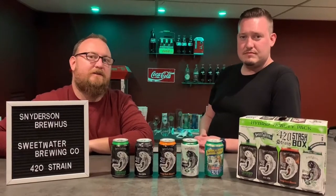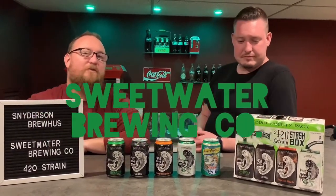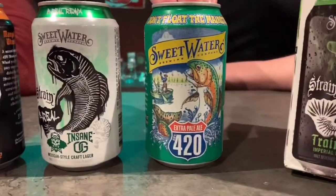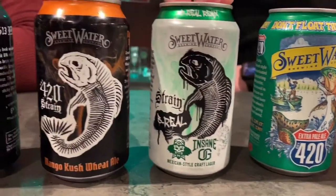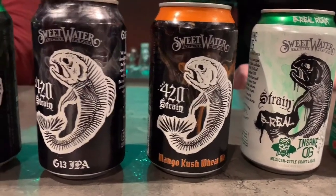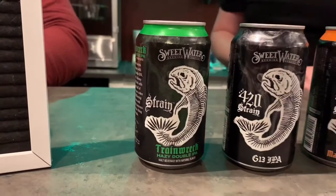Welcome back to Drinking with the Fat Guys. Georgia Sean here with Big Fat Will and we are drinking beer from Sweetwater Brewery — the 420 Strain Stash Box. We're going to start with the Extra Pale Ale 420, then the Insane OG Mexican Style Craft Lager, then the Mango Kush Wheat Ale, then the G13 IPA, and finish off with the Train Wreck Hazy Double IPA.